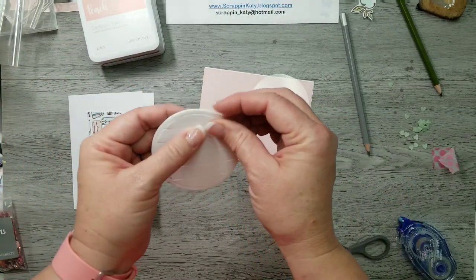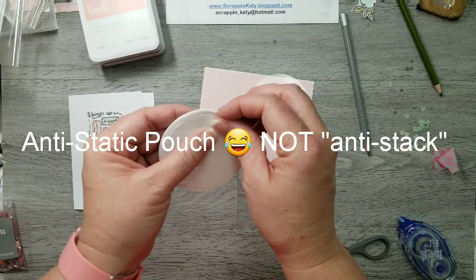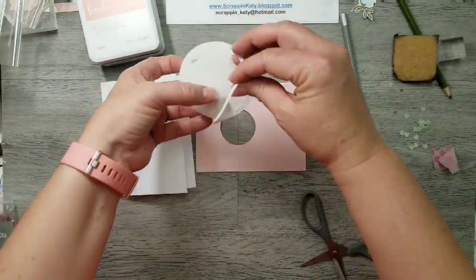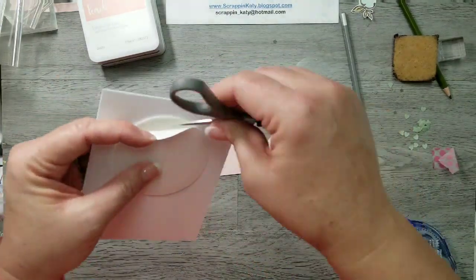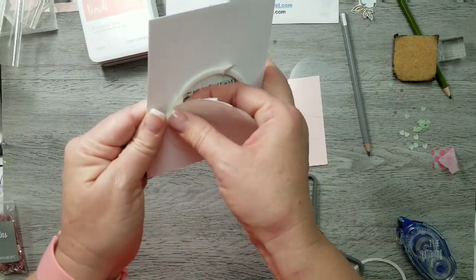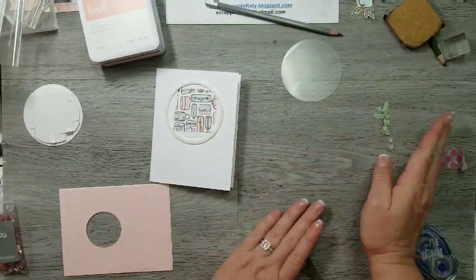Once I've done that, I'm just going to start to peel back that backing and then take my anti-static pouch and run over that B&T so my sequins will behave. Then I'm going to use my eraser to peel back that acetate sheet protective covering. Then I'm going to adhere down that thin circle — that's the only thing that's going to actually adhere to my card base, so these inside pieces should pop out rather easily.